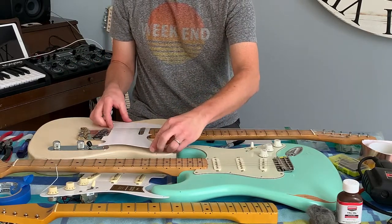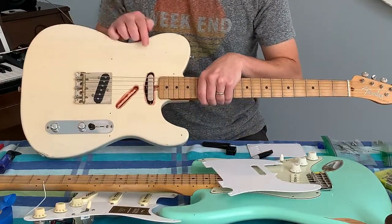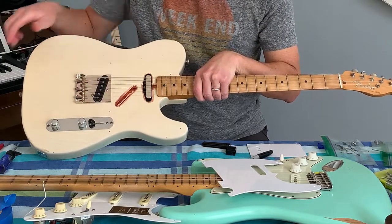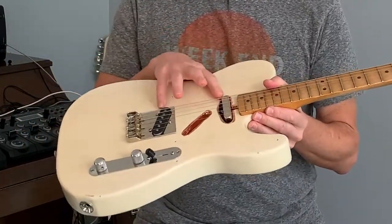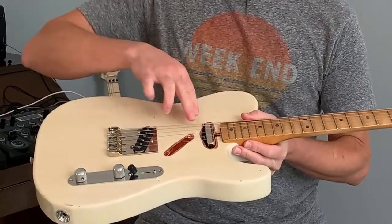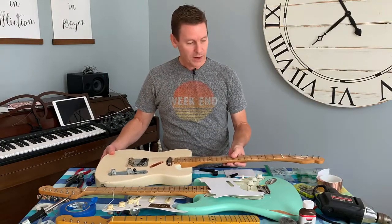Let me pop this pickguard off — it was about a $10 pickguard from All Parts. Now you can see my stock Tele pickups from Lindy Fralin. Check this out — I put copper tape inside the cavity for shielding. I bought it off Amazon for about 10 bucks. Be careful because it's metal and will cut you, but you just peel it off and coat the inside of the body cavity throughout. It keeps it from humming and buzzing. These pickups are really quiet anyway — dead quiet — but the shielding is great.